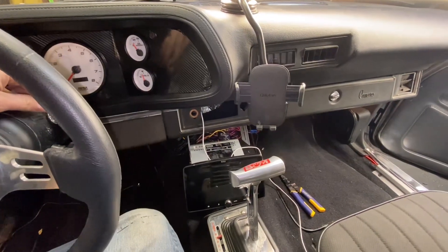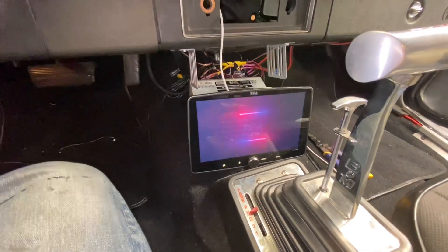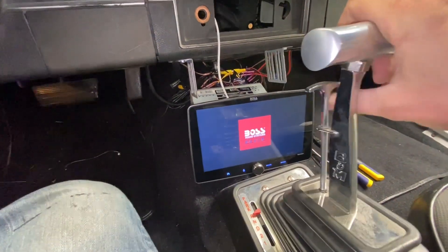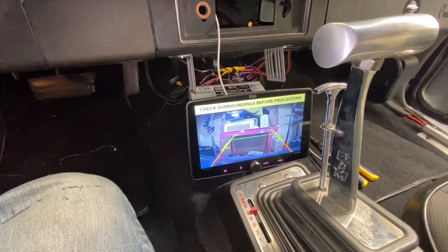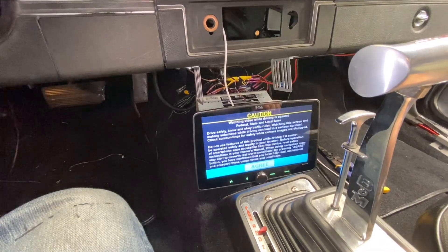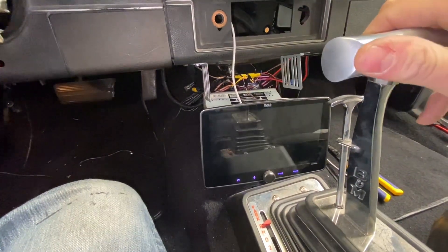I have everything temporarily hooked up. I'm going to turn the key on, give it a second, let the radio kick on — and then shift it into reverse. Look at that — I got camera, it is working good. Let me shift it to park. It looks like it's working good, so I can't complain.